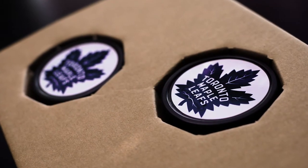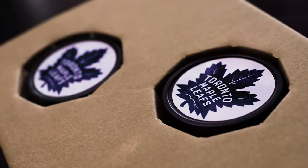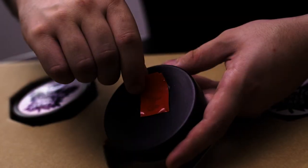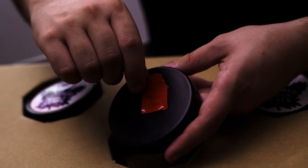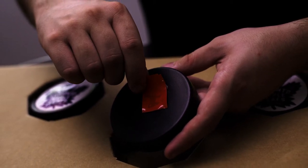You will receive four decal plastic pucks with your order. On the back of each puck is two-way adhesive tape. Simply remove the red tab from the back of the puck, which will display the adhesive that will go against the hockey blade.